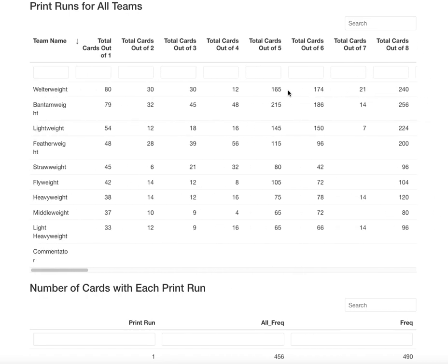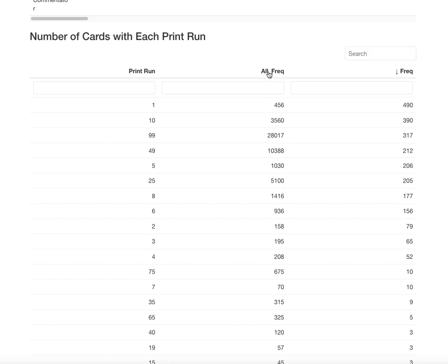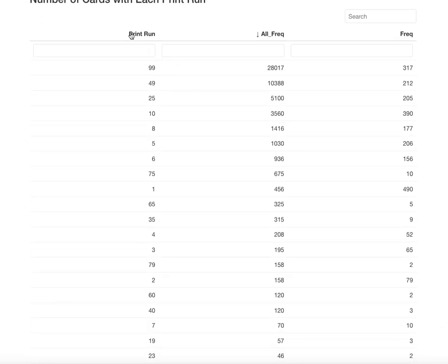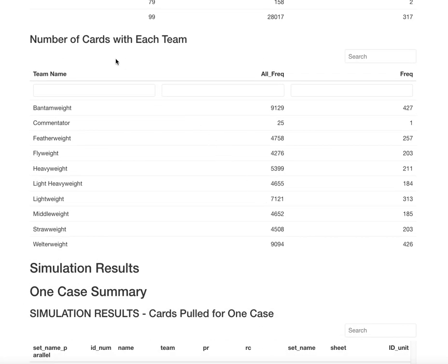As we go down this list, if you're looking for cards numbered out of 49 you have a good chance in the welterweight division or really any division to get those. Take your screenshots if you want them. This next view is by print run overall — not by division. The most frequent card is numbered out of 99, with 317 different ones and 28,000 total cards. If you're looking for low print runs, Immaculate is going to have a lot of opportunity. I'm not sure exactly how to break this down for UFC by weight class so give me some feedback.